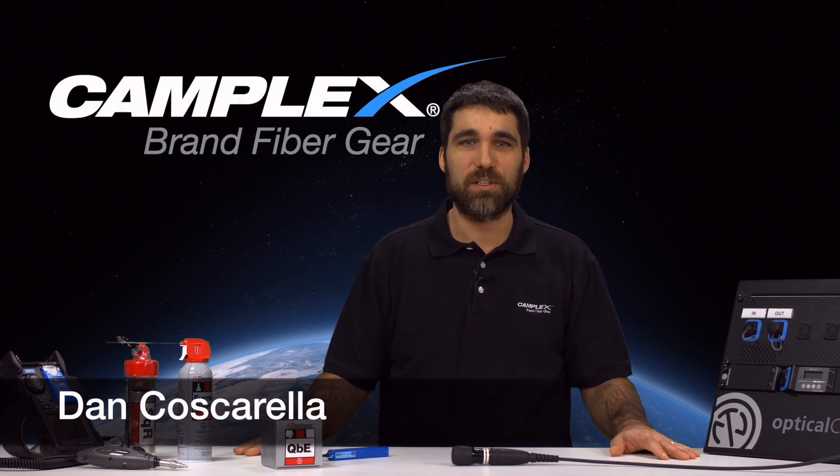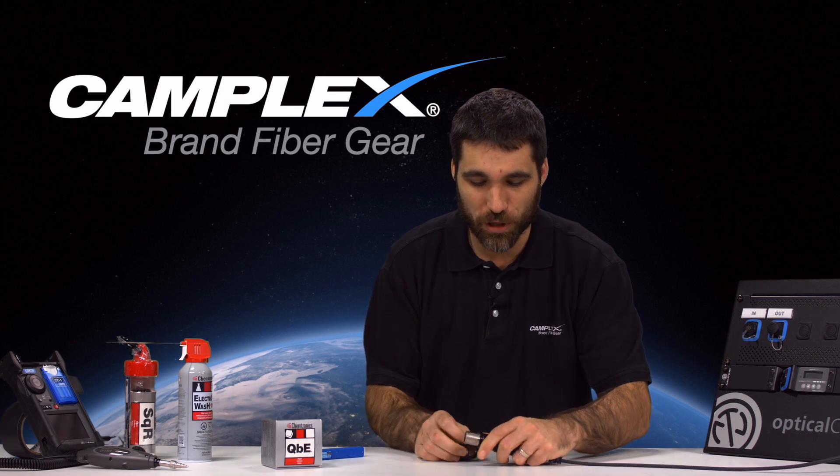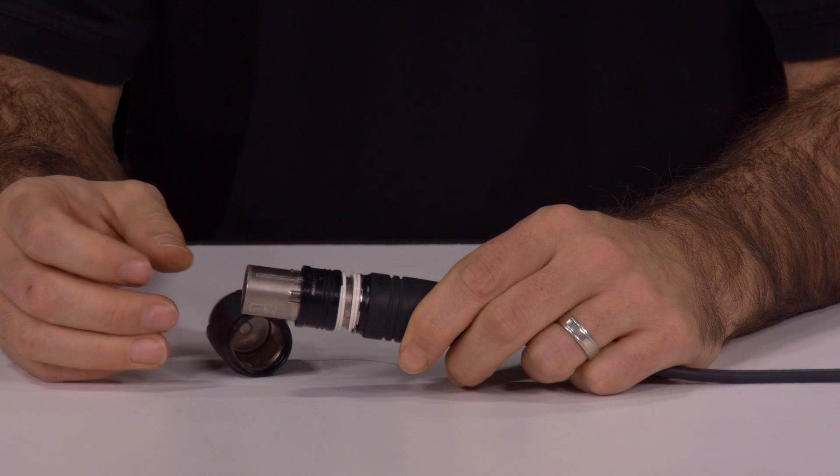Dan Coscarella from Camplex Fiber Optics. Today, I want to show you the procedure for removing the front shell of the Neutrik Optical Con connector. As you know, this connector is a latching, dustproof connector.